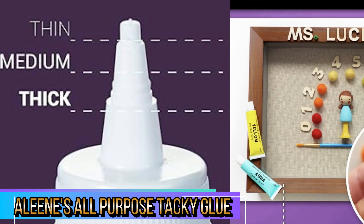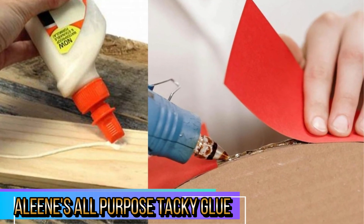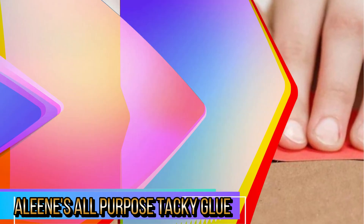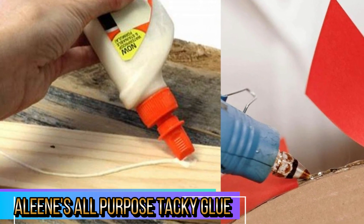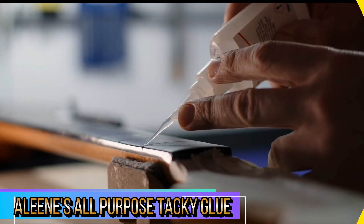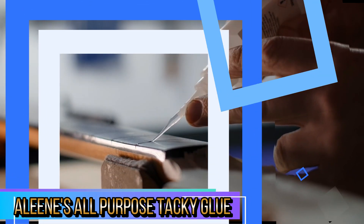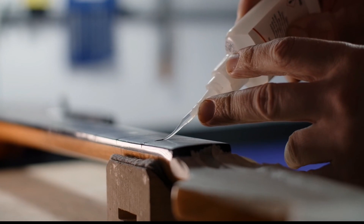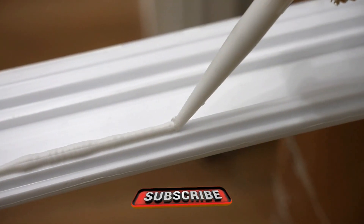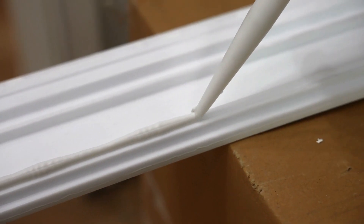The glue's thick consistency ensures that it doesn't run or drip, allowing for precision during application. This is particularly useful when working on intricate or detailed projects where control is necessary. The squeeze bottle design is user-friendly, and the glue spreads smoothly without creating a mess. Plus, any excess glue can be easily cleaned up with water before it dries. Alene's Tacky Glue is budget-friendly, especially considering its strong adhesion and versatility. It's non-toxic, so you can feel secure using it around children and pets.